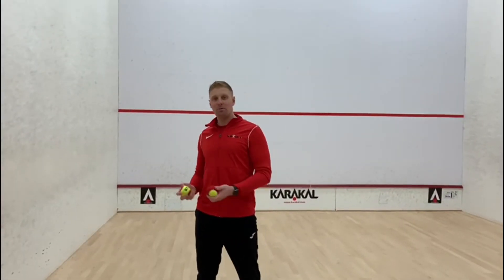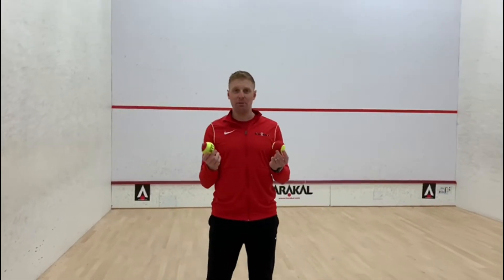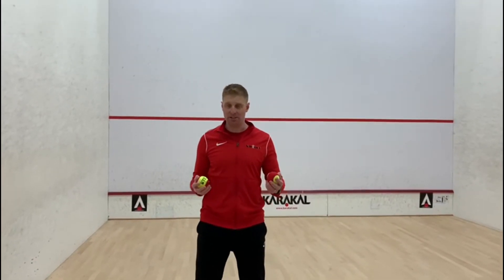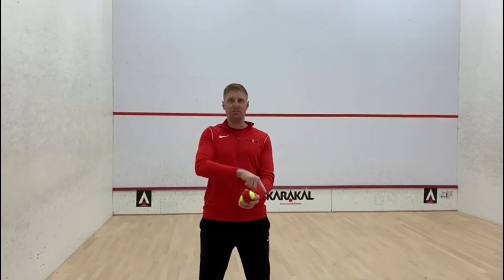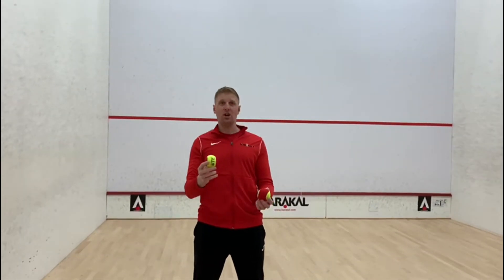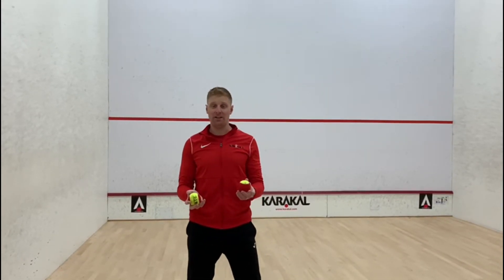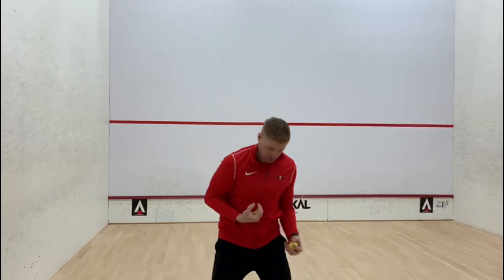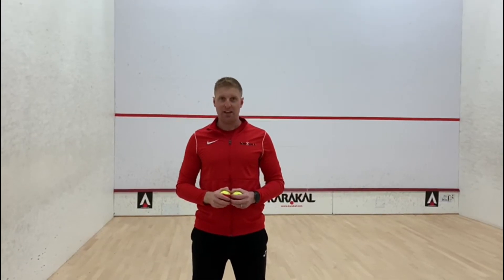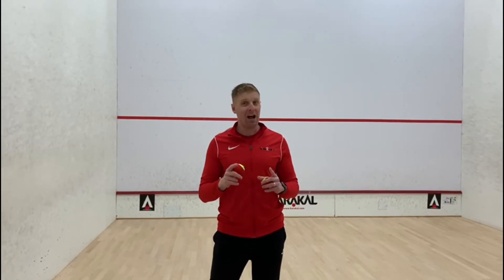So we've built up to it — throwing and catching with two balls. Now leave the wall. We're just going to be throwing the balls up into the air. Can we throw one ball up, catch it in the other hand, and before the other ball comes down we throw it? Imagine in front of us we've got a rectangle — throw this ball to that top corner, let it drop into this hand, and whilst it gets to the top of the rectangle, throw the other ball up to that corner. If you can do that, you might be able to add a third ball.